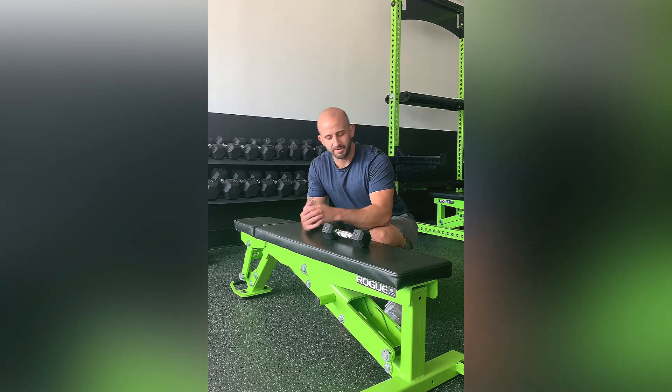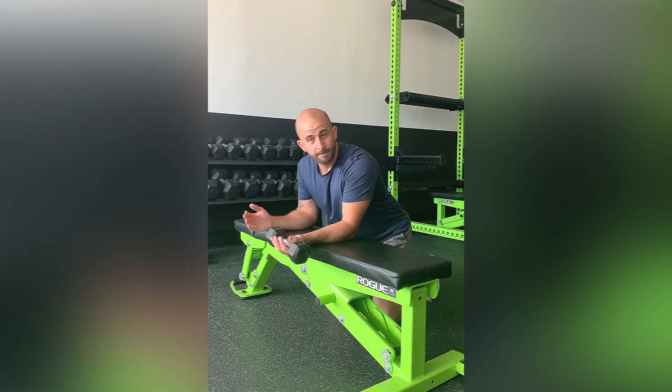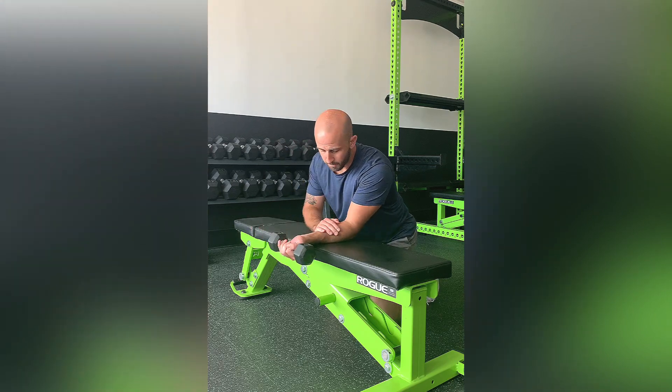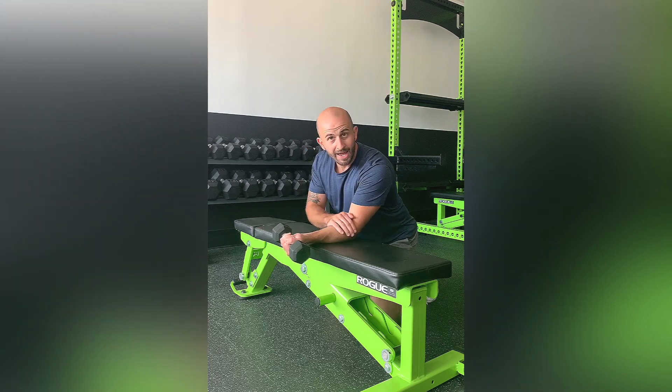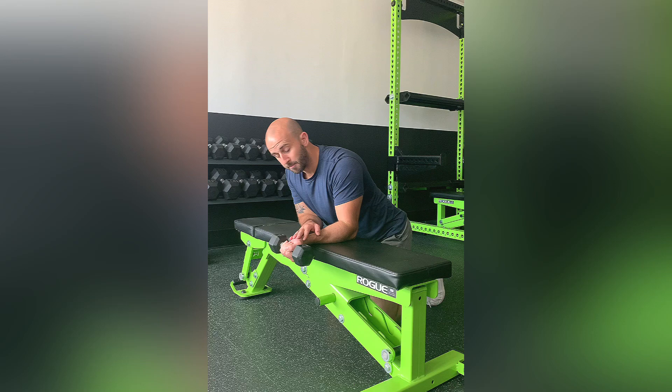This exercise is dumbbell wrist flexion. You have a dumbbell in one hand, using a bench or a table — whatever you have at home — to support the forearm, keeping the forearm and elbow down the entire time. You want to minimize any assistance from your bicep, so it's strictly coming from the wrist.